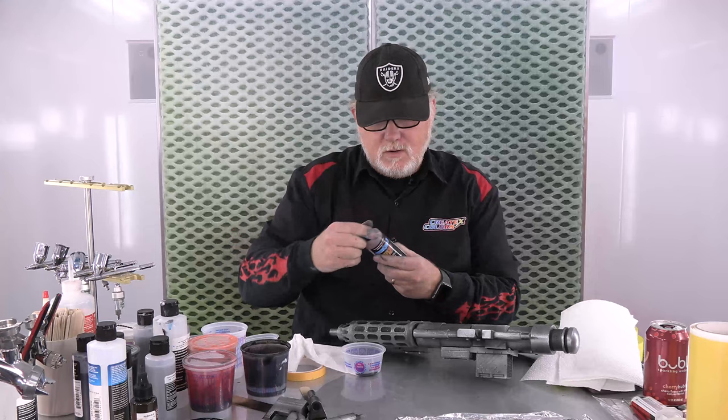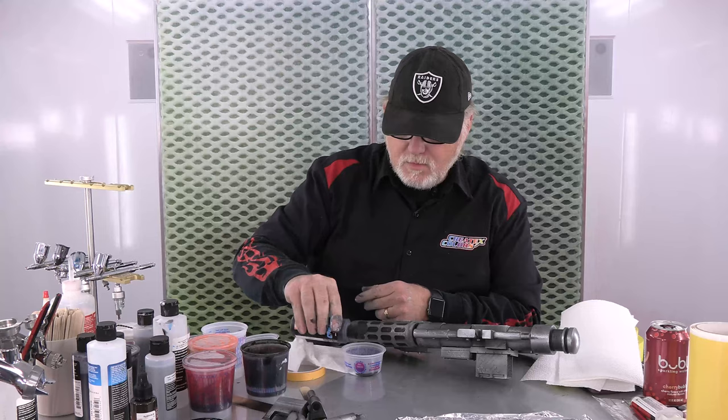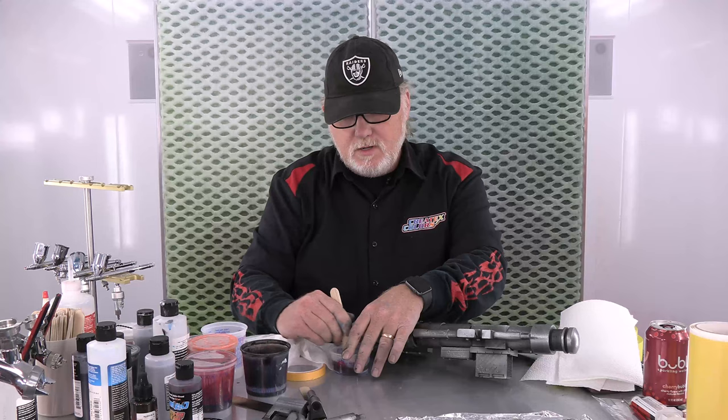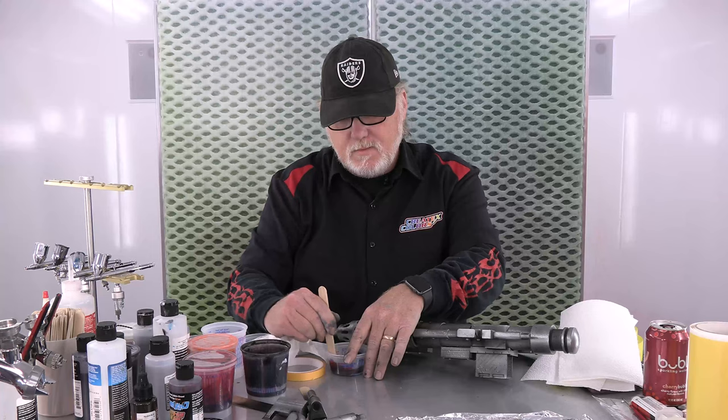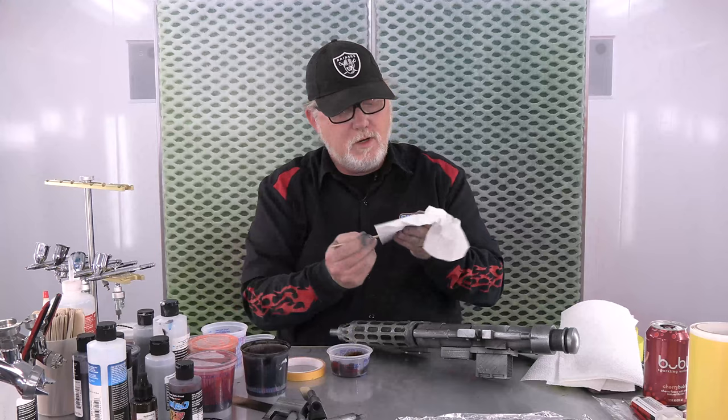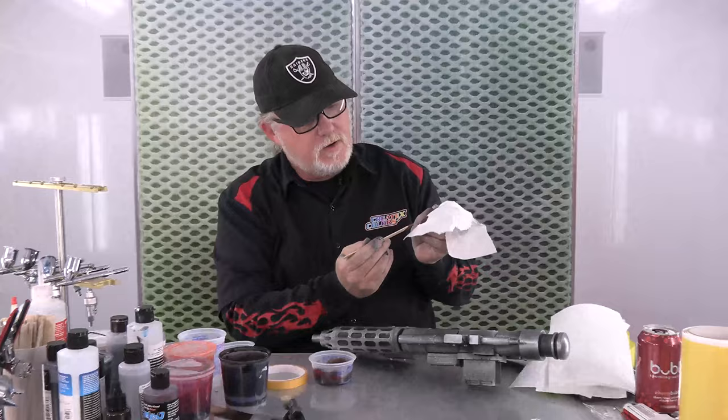Now I'm going to do the Decay and a little bit of the Dirt Track Brown - not much. Decay, by the way, is from the Tim Gore Bloodline. I use it on everything from fine art to automotive. The difference is on fine art, I mix it with 4030. Automotive or any hard surfaces, I mix it with 4050. I'm kind of digging that color - I want it to be a dirty, rusty color, and that's what it is - a nice dirty, rusty color going on there.